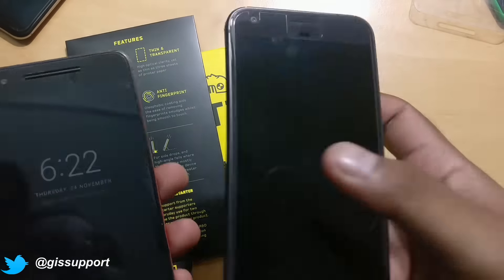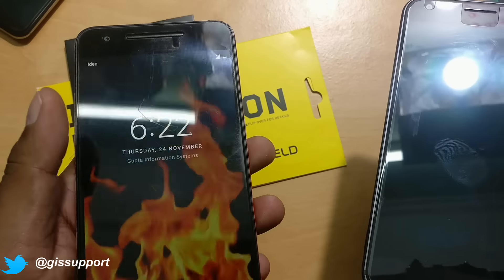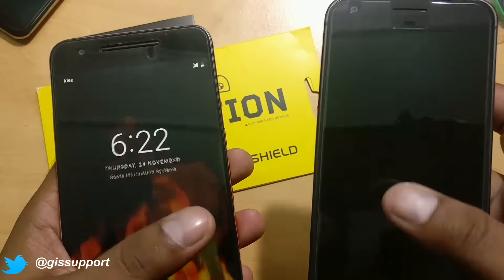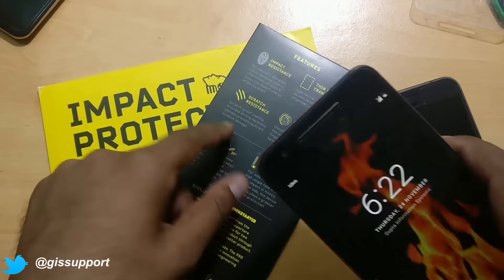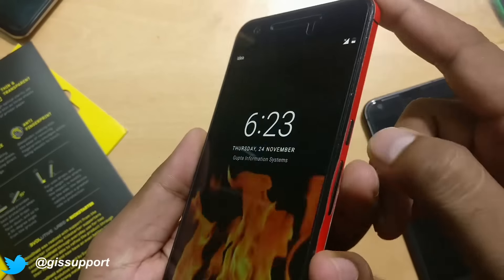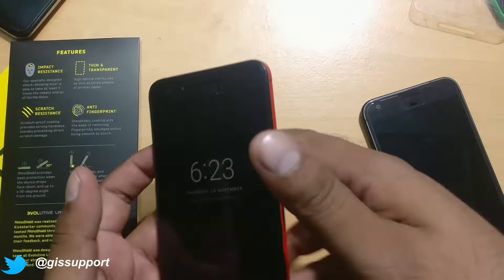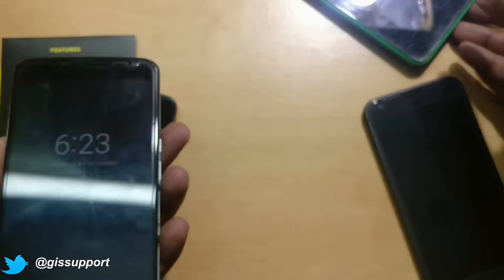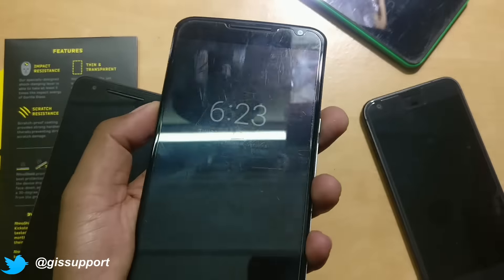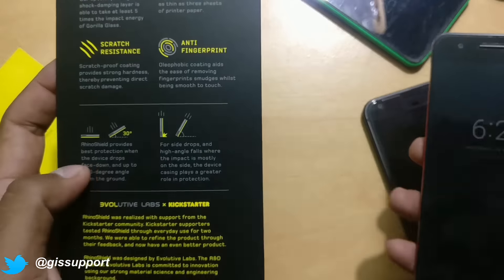This is the regular tempered glass — if I just touch it here you can see a thumbprint, and the same if you touch anywhere else. So fingerprints do show up. This is not scratch-resistant; I won't say this is scratch-proof. That actually happens with all tempered glasses — if you use any tempered glass in general, you can get a lot of scratches. If you really want detailed scratch protection, use something specifically for that; otherwise, as you can see, it has a lot of scratches after two months.